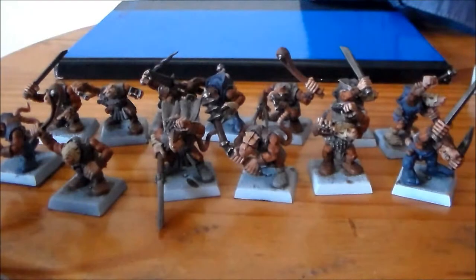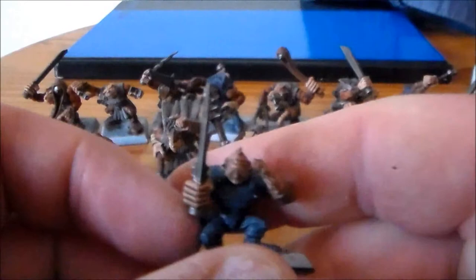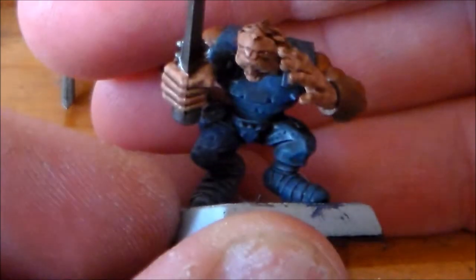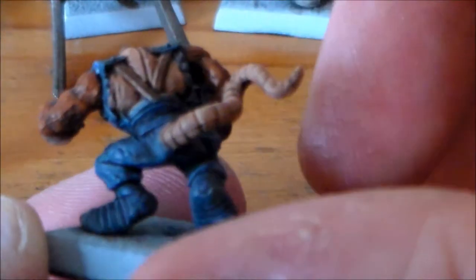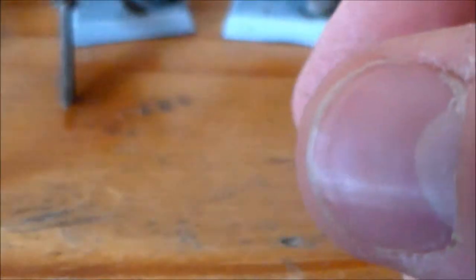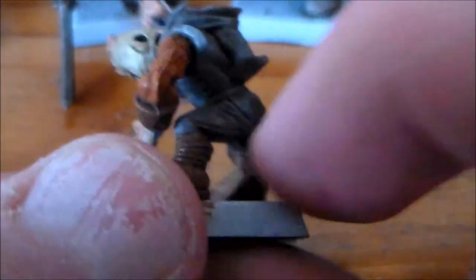Let's go through one or two of them just to kind of show what they look like in detail. Let me move the camera down a bit. Some of them I went with Codex Gray on their clothes and some of them I went with Shadow Gray, just to mix it up a little bit. This guy has Codex Gray — I think the Codex Gray is a bit nicer on it.